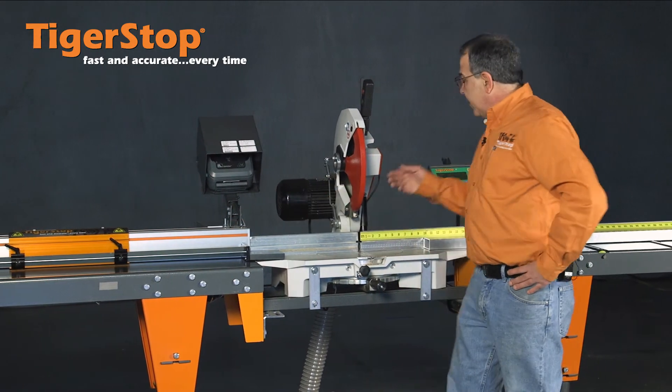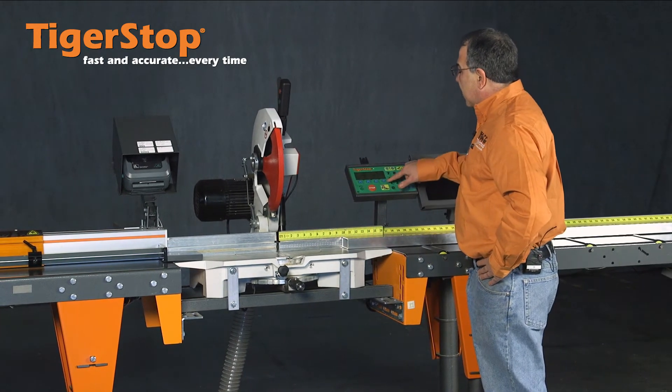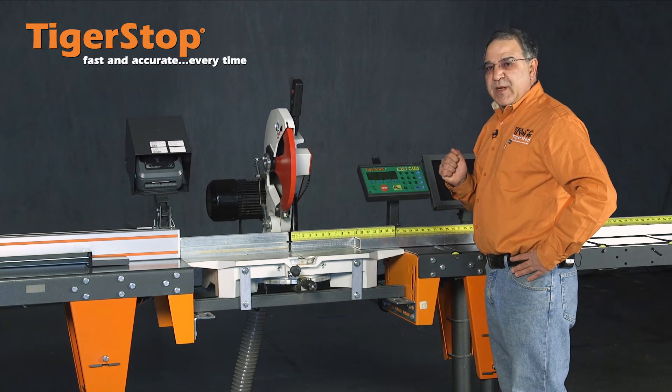It's just this simple. You come over to the control panel, enter the length you desire, press start. You'll see the TigerStop move to that position automatically.